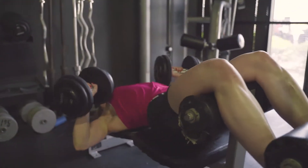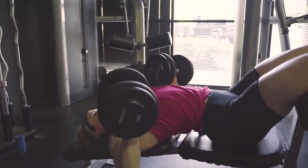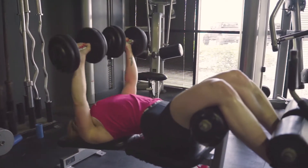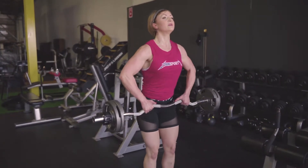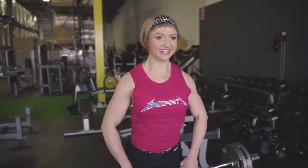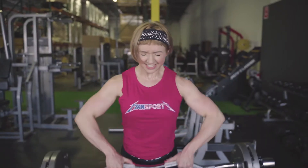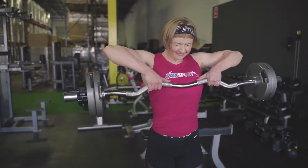Our next exercise is a superset. We'll start with decline dumbbell press, aiming for four to six reps — keep your back down, core engaged, not arching up as you press, elbows tucked slightly in. Then put the weight down, go grab a barbell, and do upright rows, aiming for eight to twelve reps. Lift until your elbows are at shoulder height, go back down, and keep your wrists straight throughout — don't let them bend as you lift. We're going to do four rounds of that superset.